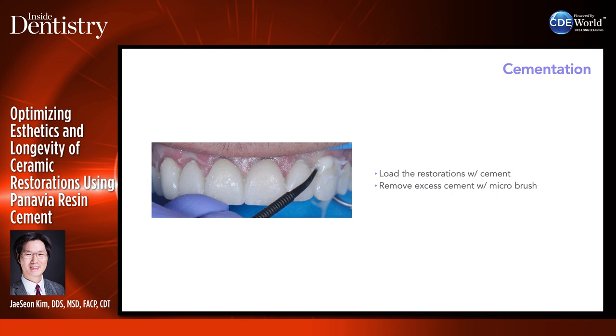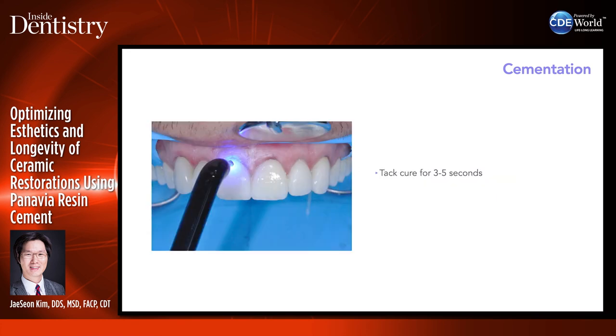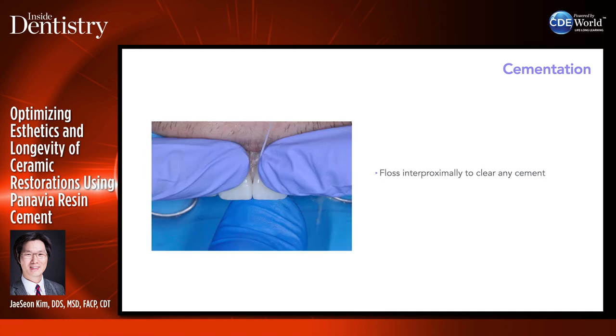After doing a little adjustment on the buccal and lingual to make sure the restoration is seated all the way, do a tack cure for about three to five seconds or wave cure. Make sure the restoration doesn't move. Then go ahead and floss between the restorations — this is really important. I actually had an incident where I forgot to floss and two crowns stuck together; I couldn't get through with any serrated saws and had to bring the patient back to remove the cement. Make sure you floss so you can get through the interproximals.